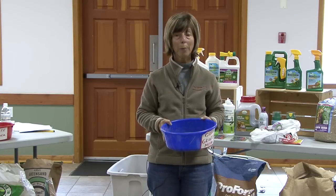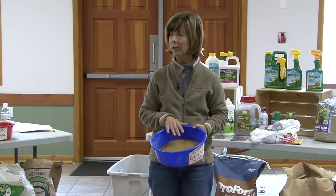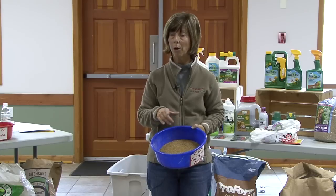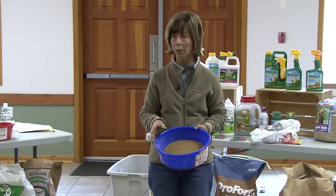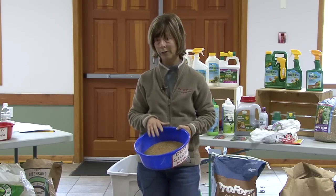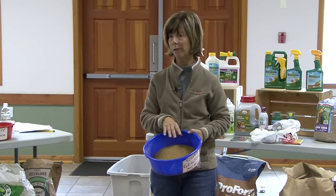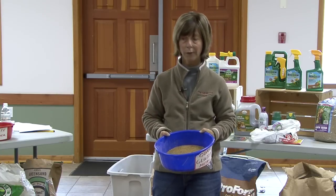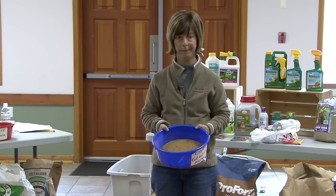If you want to put down grass seed in the spring, you won't be able to use this because it doesn't notice the difference between a lawn seed and a weed seed. So you might want to wait till fall to overseed — that's a really great time to overseed your lawn. This product has an open window from the middle of April to the beginning of May in the Okanagan; on the coast it's a little bit earlier. So if you're thinking of overseeding, you don't want to use this.